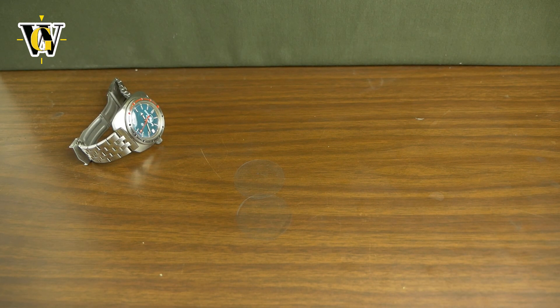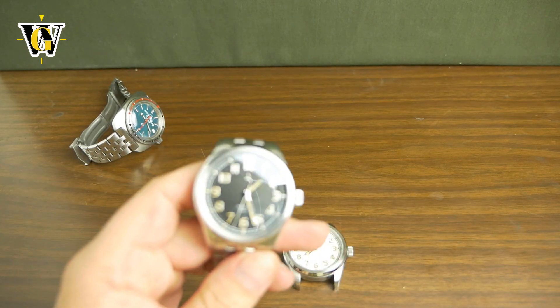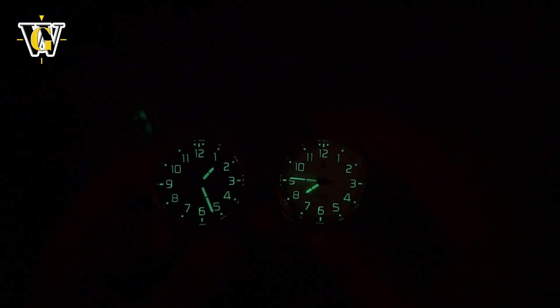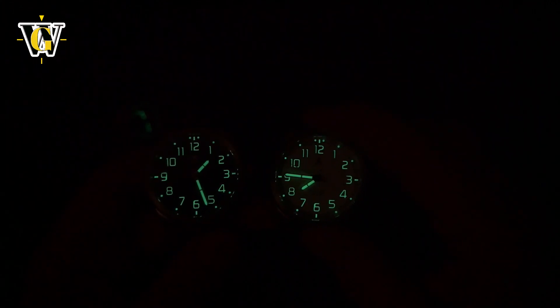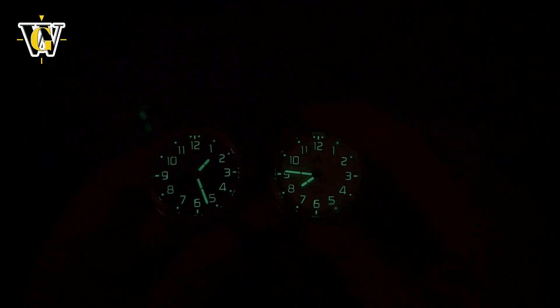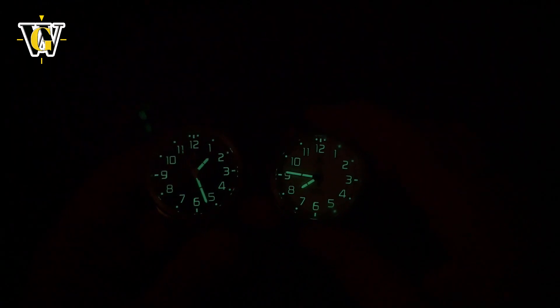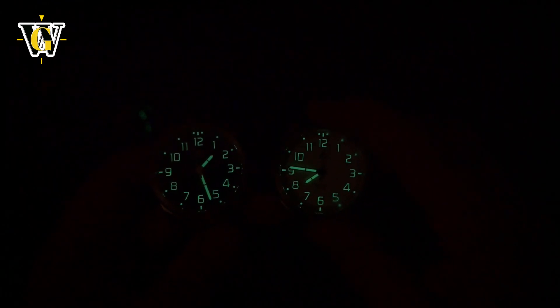Let's do the loom shot now. This is the black one and this is the white one. The lume is C3X1, or something like that, and as you can see it's pretty decent — pretty much the same on both the white and the black. They will have additional colors including salmon, copper, and slate gray, in addition to the black and white shown here.